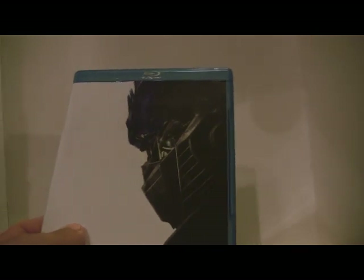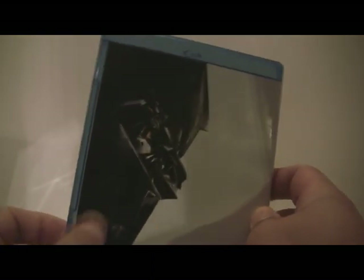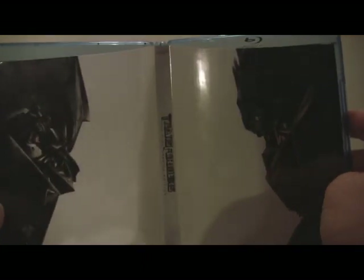So the disc is very plain, which is actually awesome because on the front they have Optimus Prime and on the back it's Megatron, which you couldn't even see with the packaging on. So if you open up the disc, they're pretty much staring at each other, which is kind of cool. I actually really like the packaging — it's very nice.